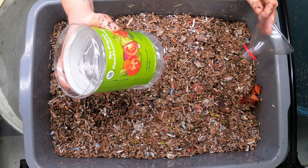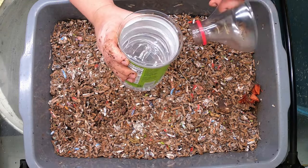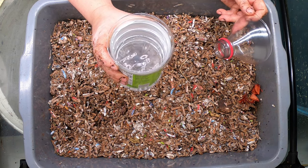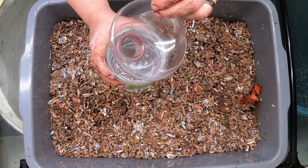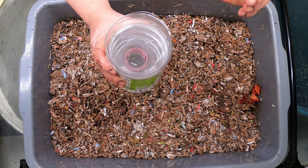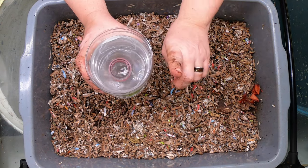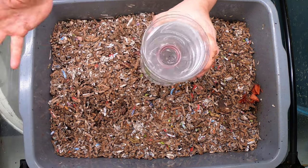My gnat traps are just any old kind of a drink bottle. You put a cup of water and a cup of vinegar and one drop of dish soap. You cut the lid off, put it upside down. And when they crawl in there, they can't get back out because they can't fly straight up — they have to fly diagonally. So when they go in there, they're done.